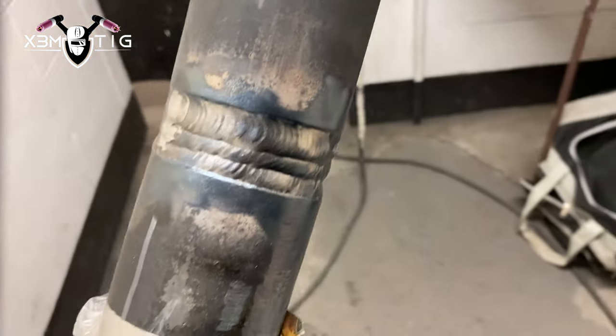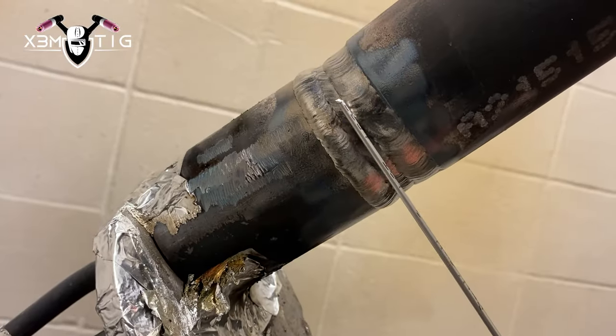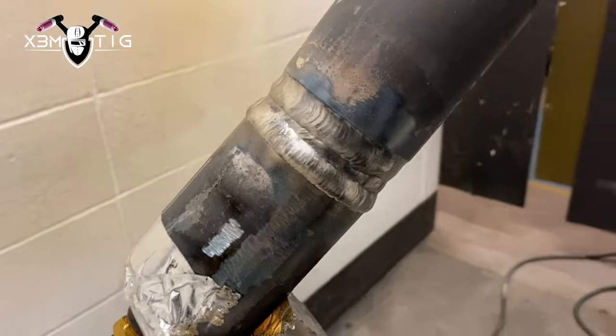For the cap I'm using 3/32 rod and I waited maybe half an hour just to cool down — it's easier to start doing the cap. So 3/32, 130 amps, walking the cup. Gotta keep the rod in the puddle as much as you can, keep it on the top side of the puddle, then just stretch it down. Keep your line straight, let that edge be your guide — just cover and follow that puddle, that edge. For the second pass, same thing — 3/32.